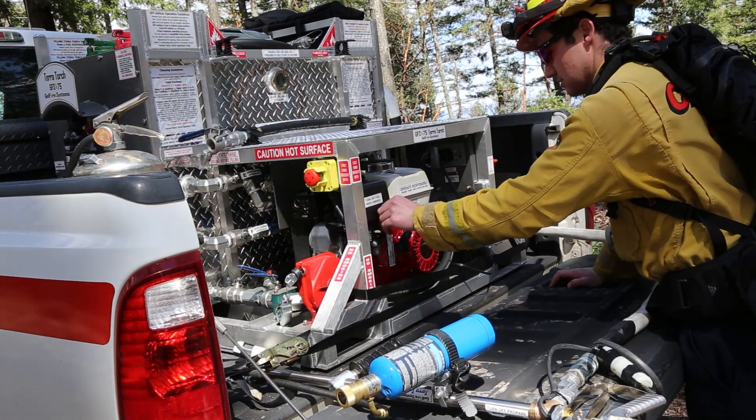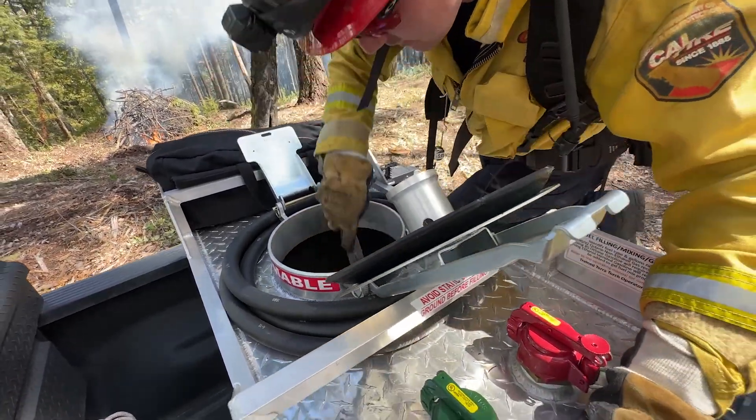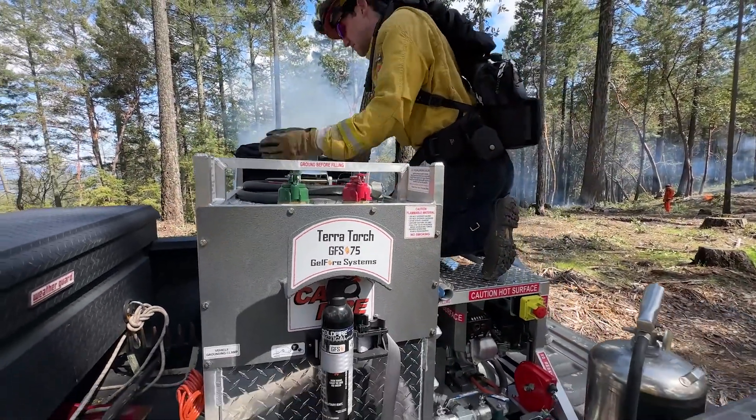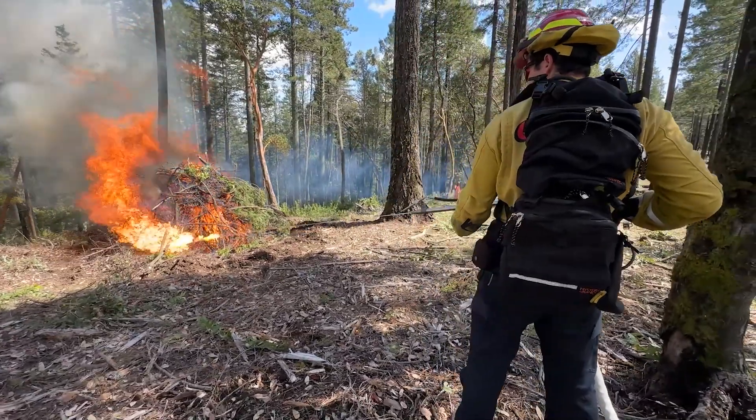TerraTorch is a ground-based gel ignition system. It uses a mixture of gasoline, diesel, as well as some water and a proprietary gelling agent to create kind of like an applesauce consistency that's pushed through a pump out your gun, and it allows you to push a lot of fire and a lot of heat onto the ground really quick.